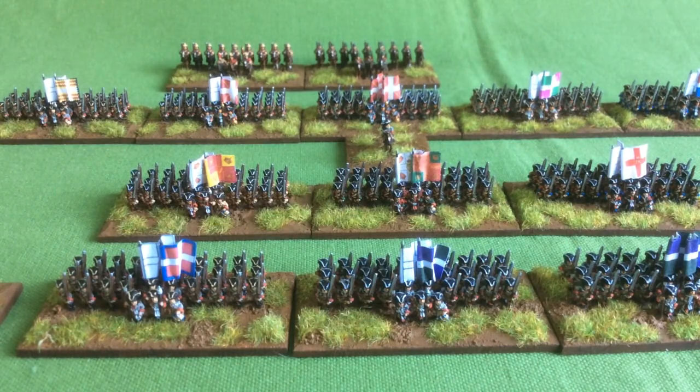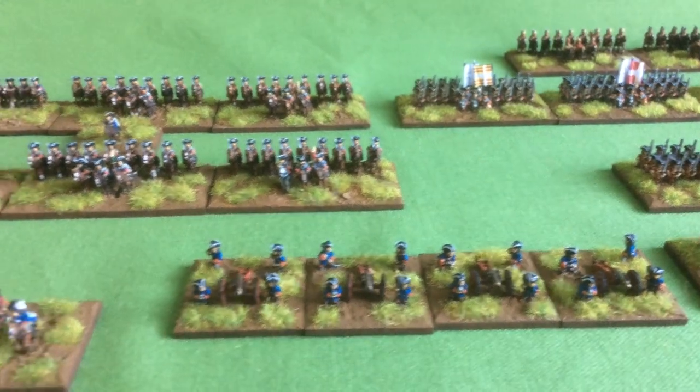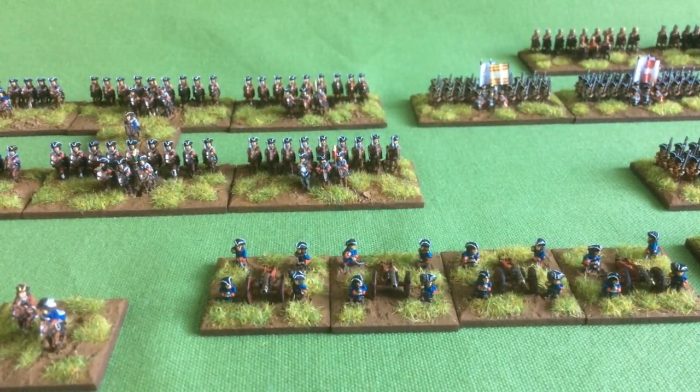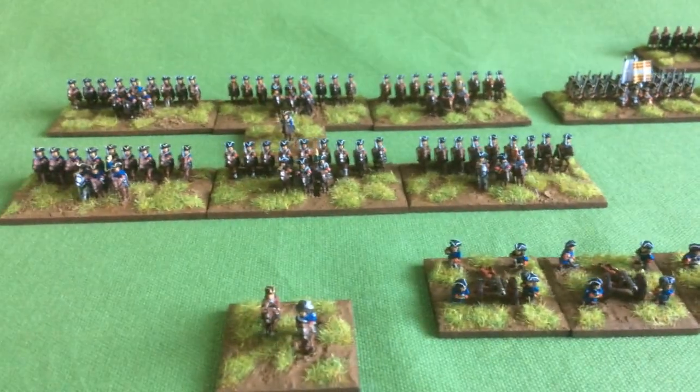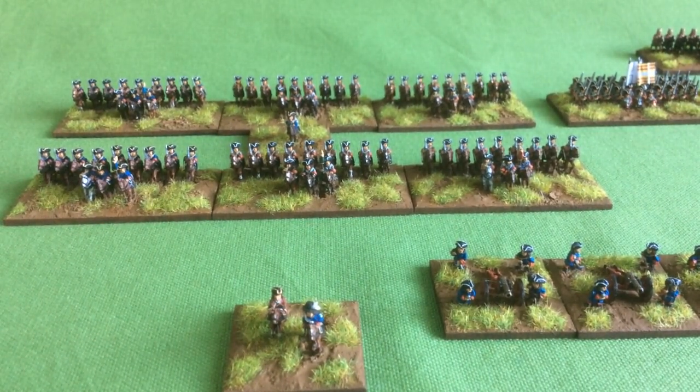I'm just going to move along a little bit, and here we can see the artillery — four units of artillery — and behind them we've got Borg's cavalry. I have some generals to do; I've only got four of those sorted out at the moment, but it's coming on quite nicely and I'm quite pleased with those.